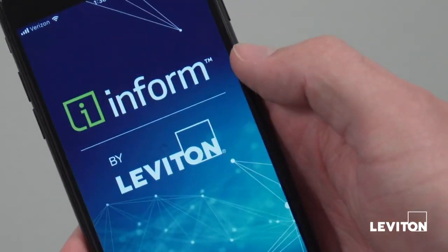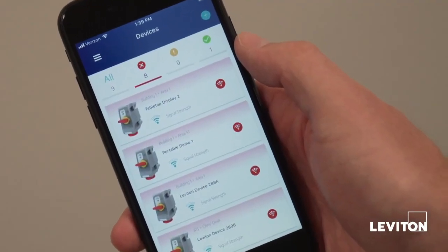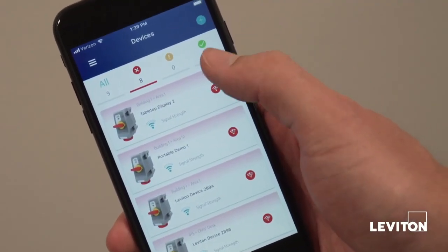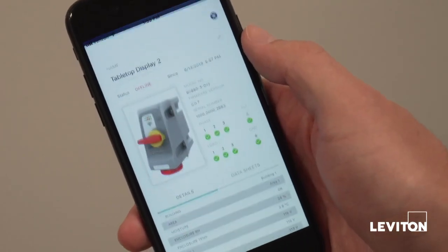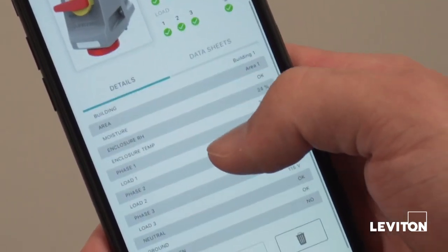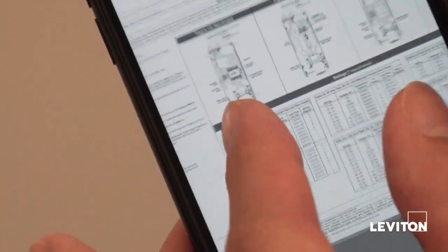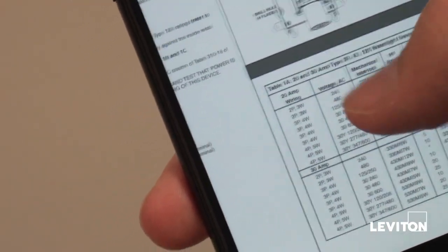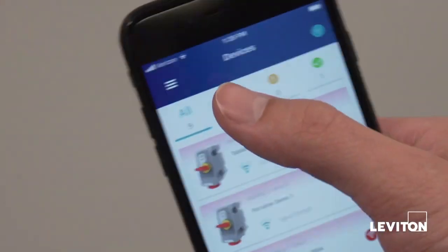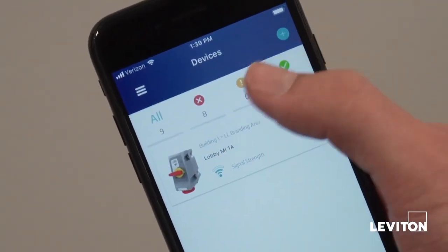The InForm app takes this to the next level and provides a remote view of the LEV Series Mechanical Interlocks operational status in real-time. Real-time indication of voltage levels on both line and load side of the switch. Get access to product information and support documentation. Get notified of any abnormal operating conditions by receiving in-app, text, or email alerts so you can service the device and equipment before major failure affects your production.